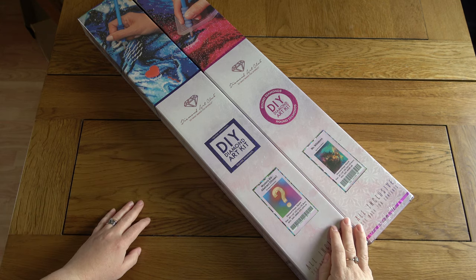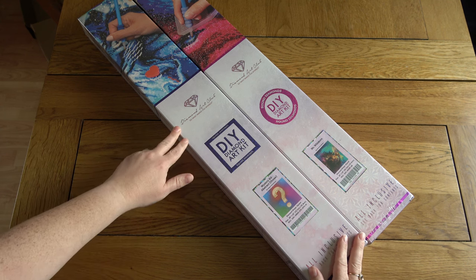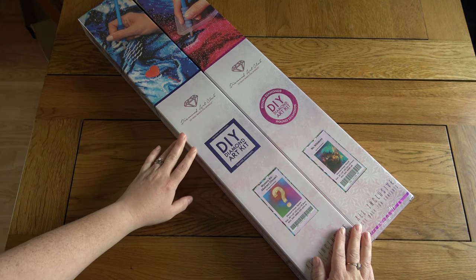Hello, this is Kat's Diamond Painting. Welcome to my channel, or welcome back if you've joined me here before. I'm here today to do a double unboxing, just because this was one purchase that I made, so I figured I would show them to you together.